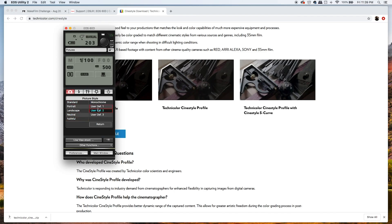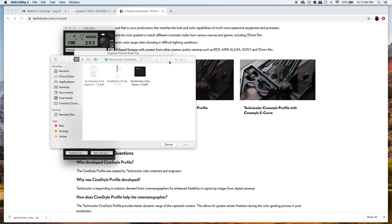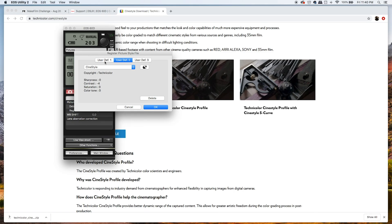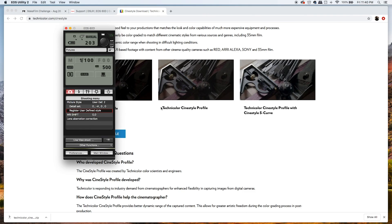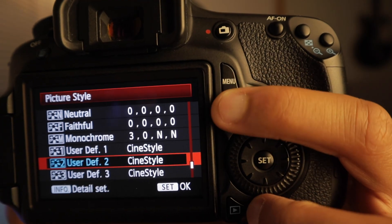You'll see the different styles listed. Click on User Defined Styles, then hit 'Register User Defined Style.' In the user defined styles dialog, look for the file type to load a picture style. Open the Technicolor CineStyle file you downloaded — there's a PDF and some other files, but click the CineStyle file, hit Open, and it will set your user defined style to CineStyle. Hit OK, and it's registered as User Defined Style. Now when you turn on your camera and unplug it, you can see it has loaded CineStyle and you're ready to shoot.